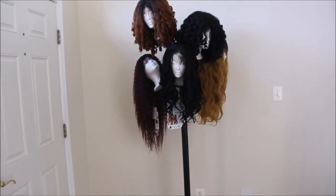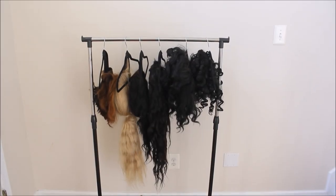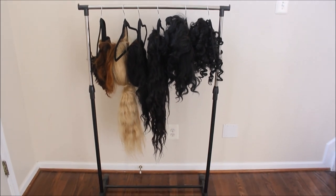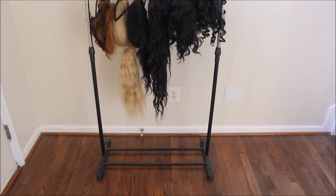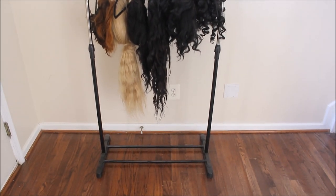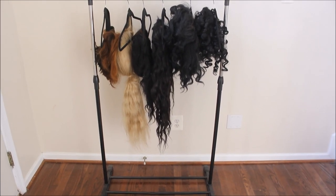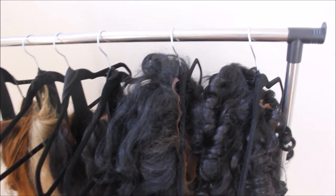This next wig stand option is the one I was currently using. I also purchased this stand from Amazon — it's actually a clothing rack. I got the black velour hangers from the Dollar Tree, and this is how I was originally storing my wigs. It was a good option for some time, but then they started kind of getting bunched up. It's a good way to air dry and hang your wigs after you wash them or curl them. I will put the information in the description box for which vendor I purchased this rack from as well.